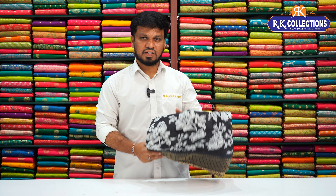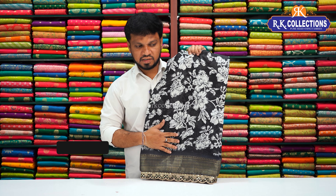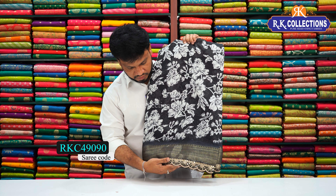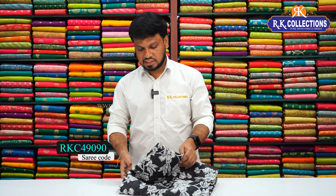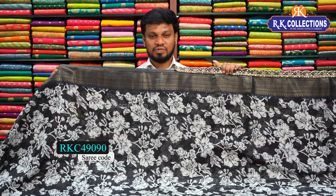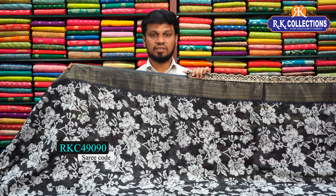Please subscribe to our channel to know the latest varieties. There are also some first varieties. These collections are also used in the present market. We have a lot of lace style and catalog style. The color combination is black shade with white printers — it is very classy, but it costs 640 rupees.